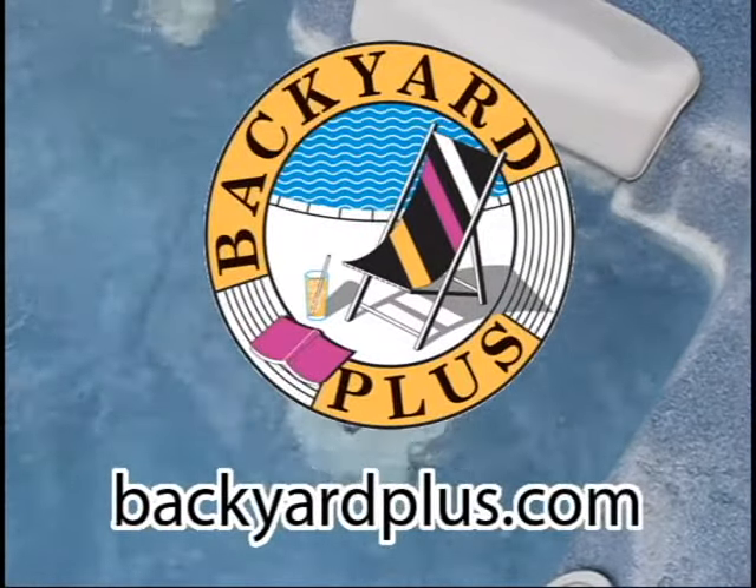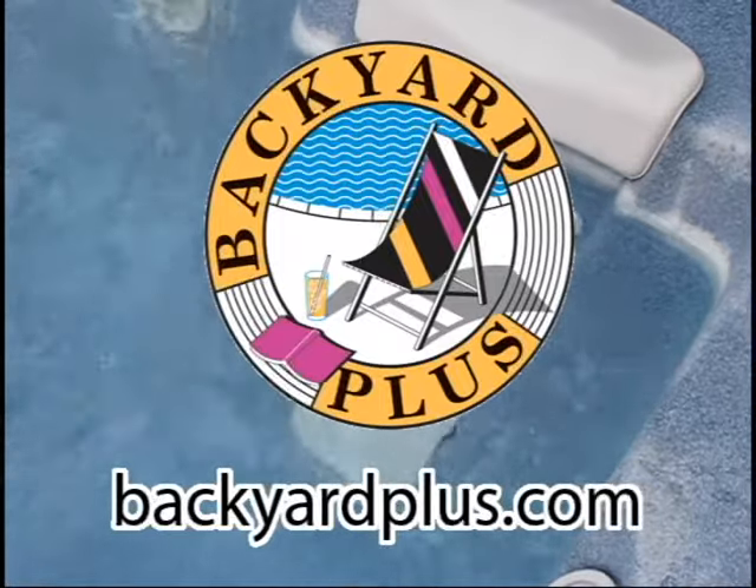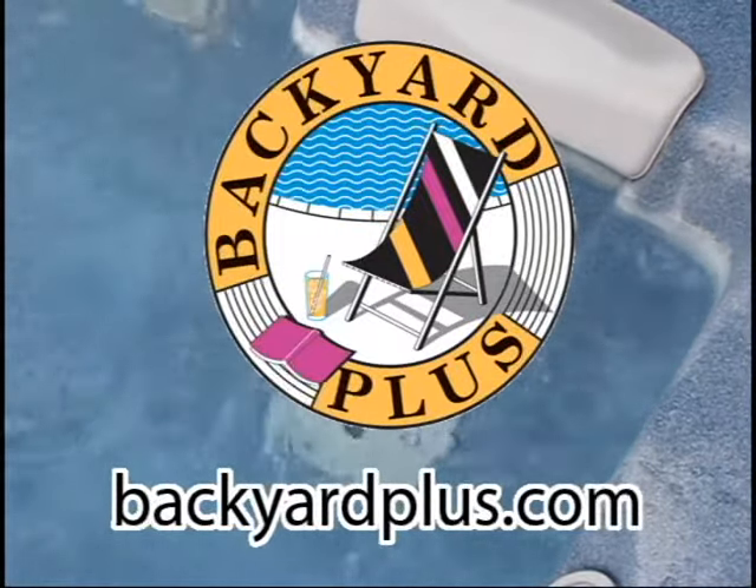Backyard Plus can help save you money by avoiding costly service calls for repairs that you can easily do yourself. Today we are going to show you how to replace the Modem Massage Jet on your hot spring spa.